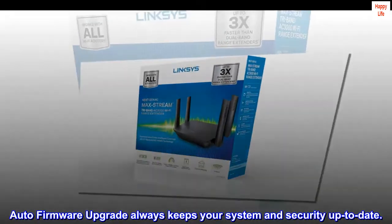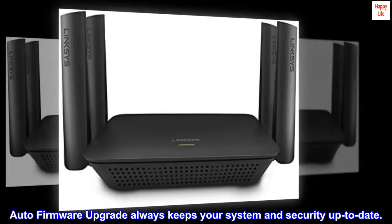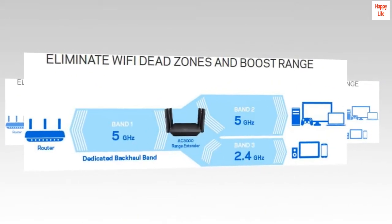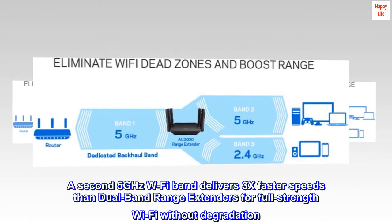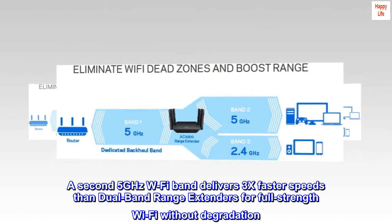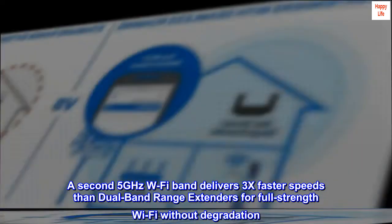Auto firmware upgrade always keeps your system and security up to date. Tri-band speeds up to AC3000. A second 5 GHz band delivers 3x faster speeds than dual-band range extenders for full-strength Wi-Fi without degradation.